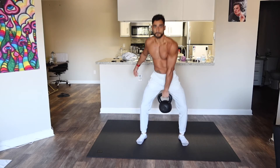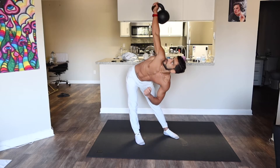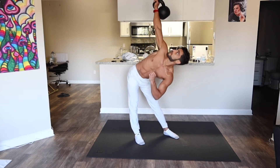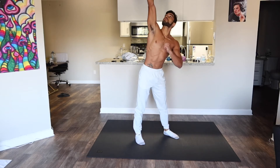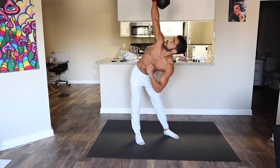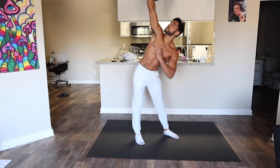We're gonna lob the kettlebell up and get ten windmills on each side. You don't need to snatch it up like that, just get it up there somehow. We're going to do ten windmills — take it slow, no need to go as low as I'm going. Keep the core tight and engaged, back straight, looking up at the kettlebell.